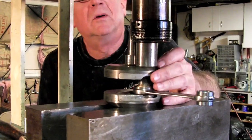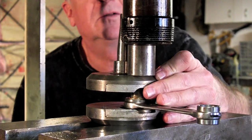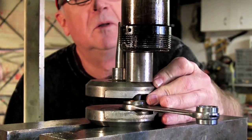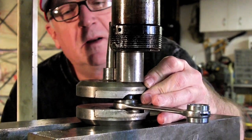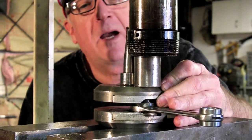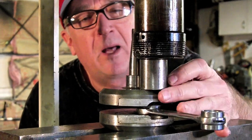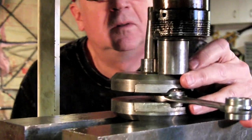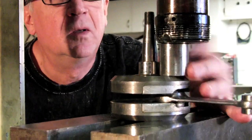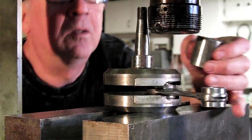We'll apply pressure again with the 20-ton press. If you've got everything lined up it should go together no problem. If it doesn't want to go in, you've either got the wrong crank pin or you're going in cockeyed at an angle. Once you get it all the way down it will bottom out and make a little tap noise, indicating you're completely together and against the pin with the bushing block.